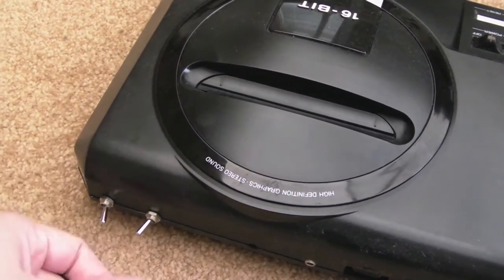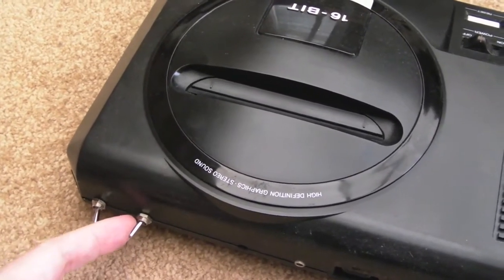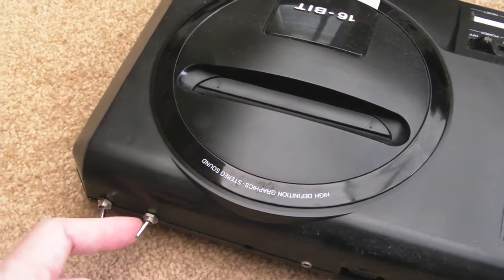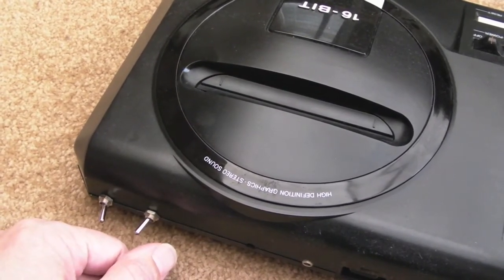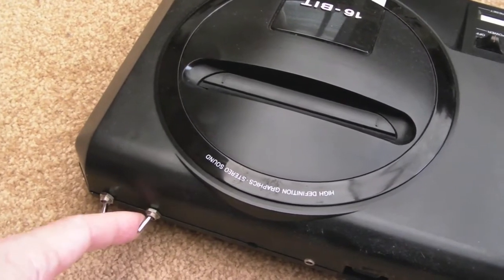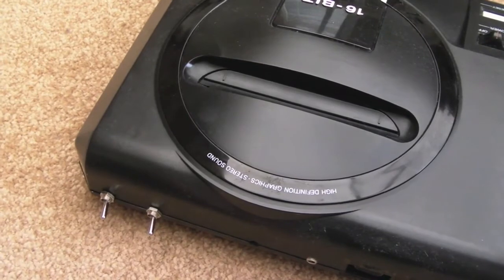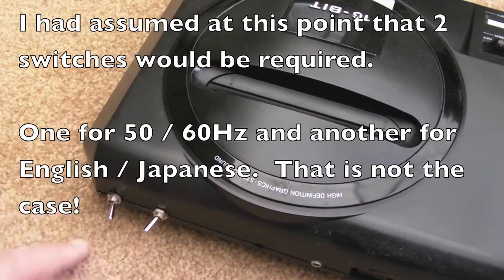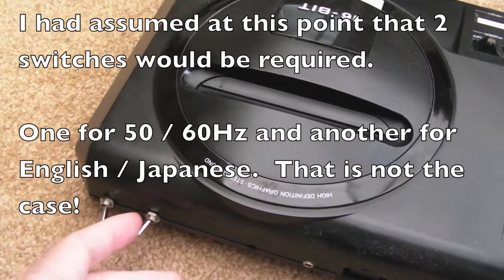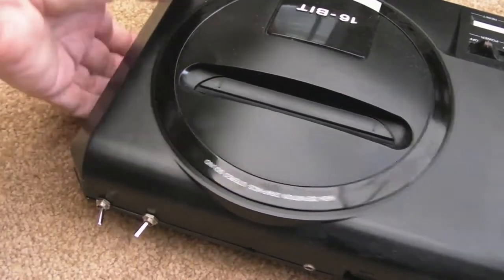I'll disconnect the crystal oscillator and use this switch for a region switch instead - switching between different regions. I'm hoping there's enough poles on it. I think it's a two-way switch: English language, Japanese language - I think that's how it works. So it probably will be okay. That's what I'm going to do, so I'll just whip the lid off now and show you the insides.